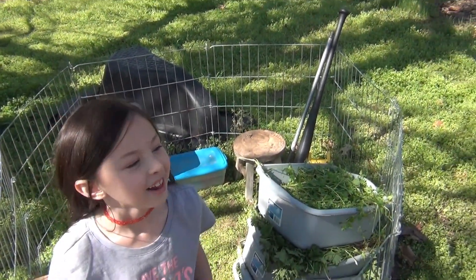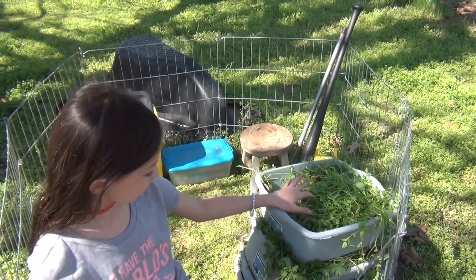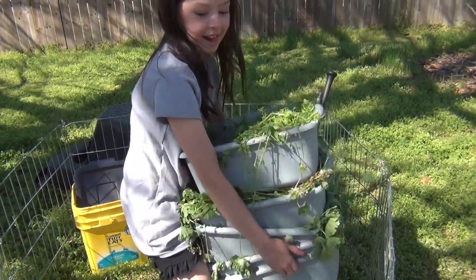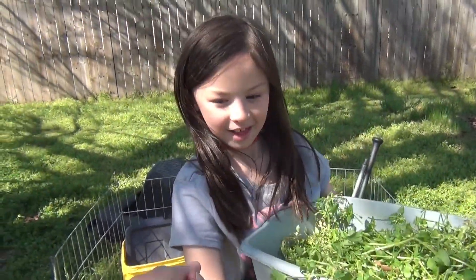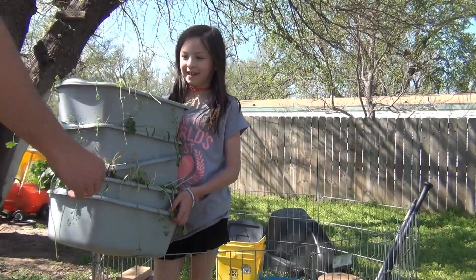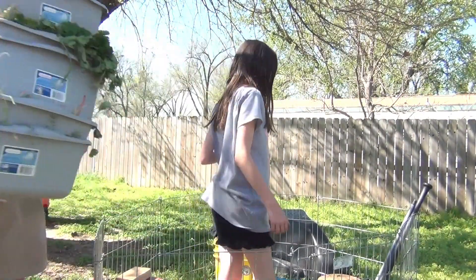I'm the one who called about the grass and I'm here to pick it up. I'm here to buy a truckload — it'll be ten dollars. Alright, here's your money. Thanks. Here's your grass. Thank you, you're welcome.